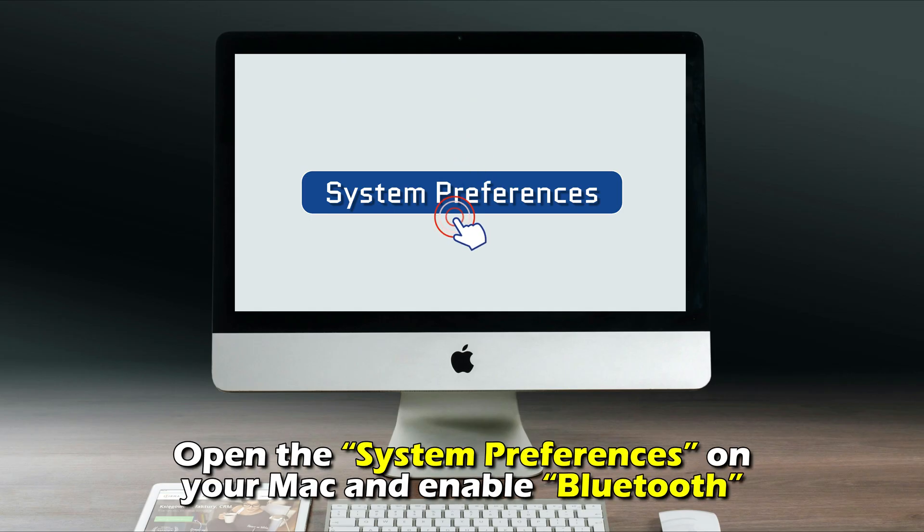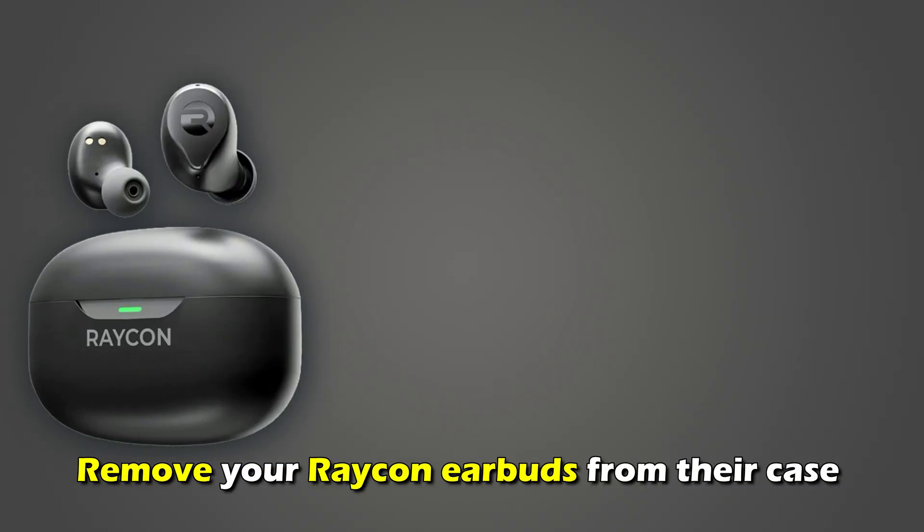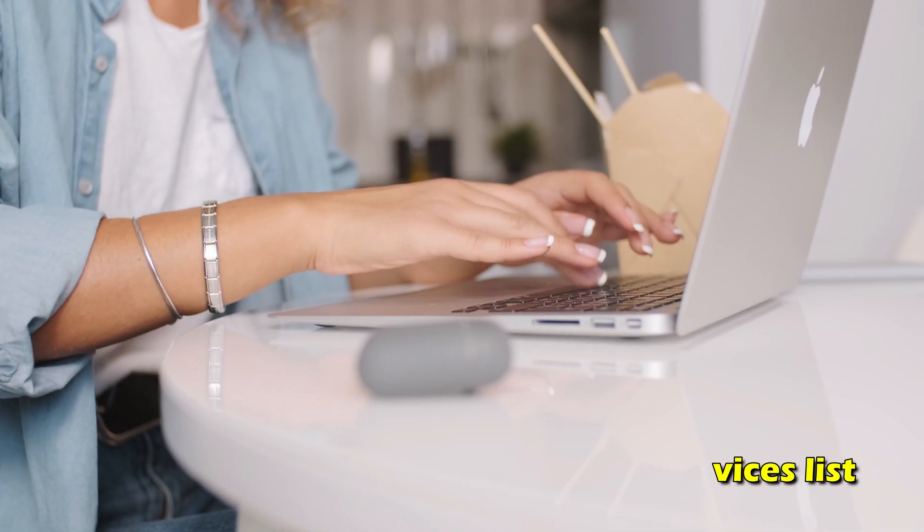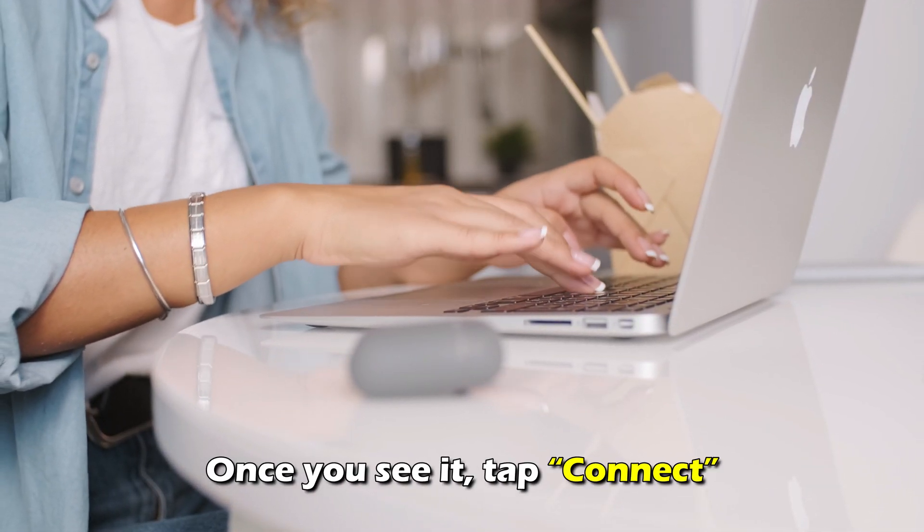For Mac, open the System Preferences on your Mac and enable Bluetooth. Remove your Raycon earbuds from their case and check if they appear on the nearby devices list. Once you see it, tap Connect.